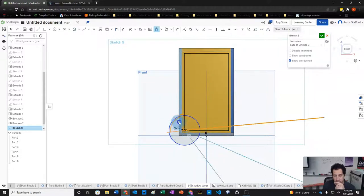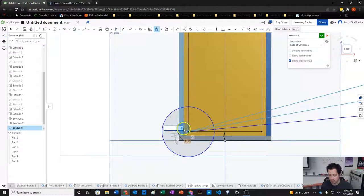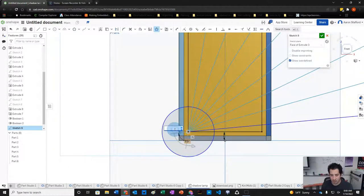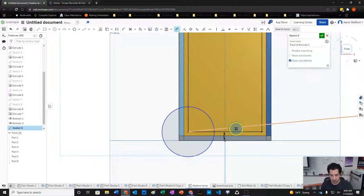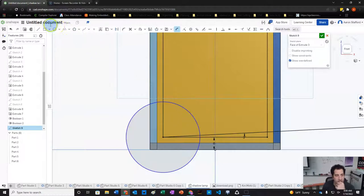We'll set the angle to about 3 degrees for the line, then use the circular sketch pattern tool — moving the center point, setting the angle to 95 degrees and adding about 20 instances. However, the circular pattern tool isn't completing successfully — it may be a bug. We try a few more times but can't get it to finish.